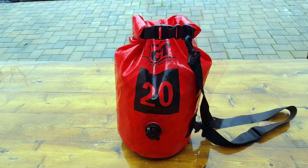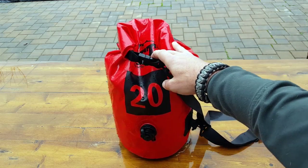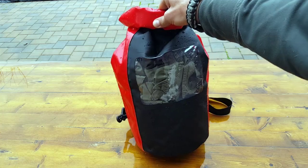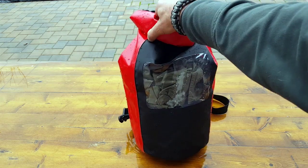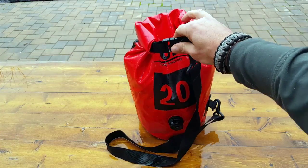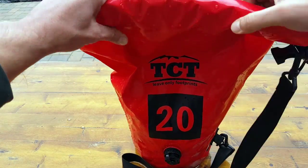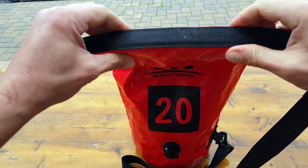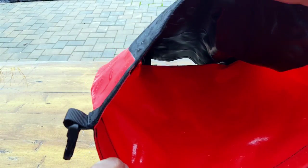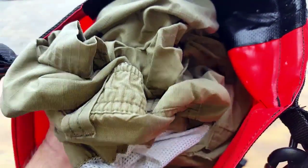We've had our gear out here for at least three hours in a hell of a downpour. And as you saw, I also threw it into my pool and left it floating around for a bit. Now we get to open it up and see that — hopefully — our gear is dry, which I would pretty much bet that it is. You can tell in there everything's nice and dry. Gear is nice and dry.